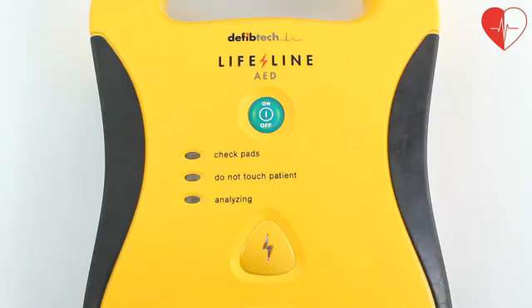Call for help. Remove pads from package in back of unit. Apply pads to patient's bare chest as shown. Analyzing heart rhythm — do not touch the patient. Shock advised. Charging. Stand clear. Stand clear. Shock advised. 3, 2, 1. Shock 1 delivered. It is safe to touch the patient.